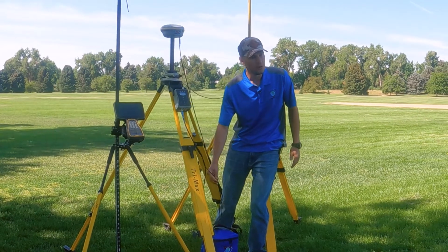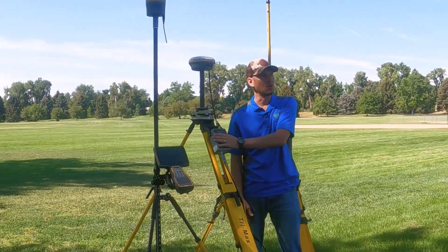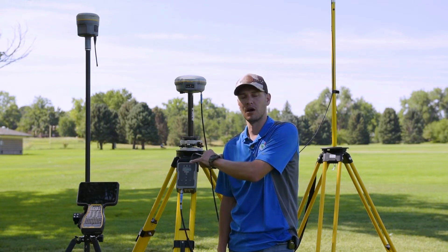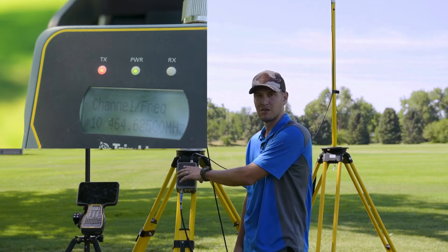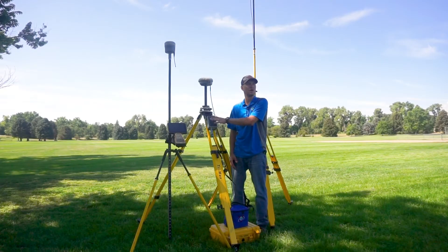We also want to make sure we've got power coming from our base battery and we're getting power to our radio. That can be indicated by the center LED light power status. We also want to check to see if our transmit light is blinking or our RX light is blinking — just make note of that.